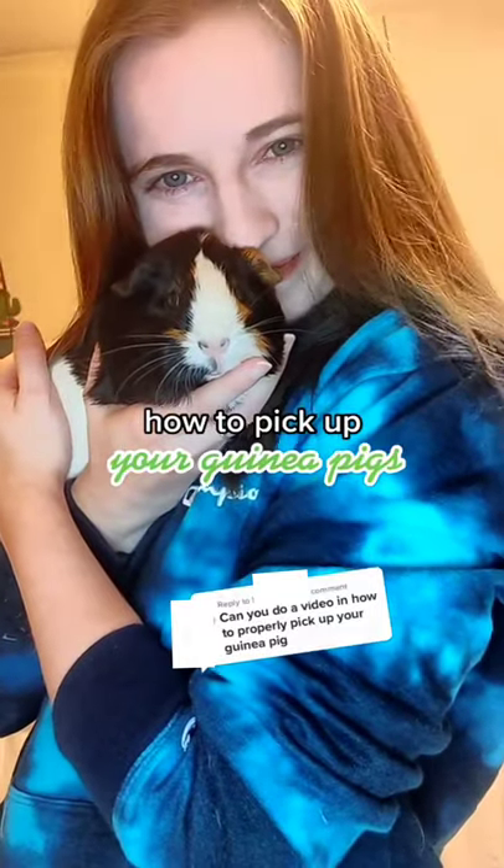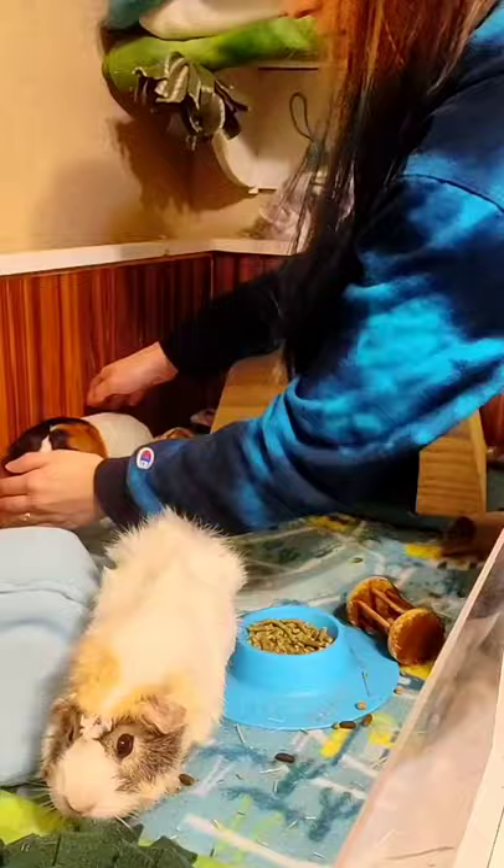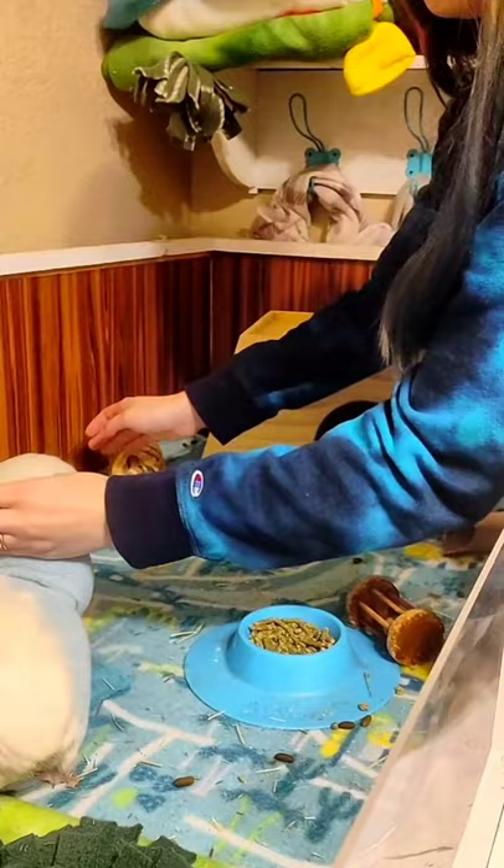Here's how I pick up my guinea pigs. Most guinea pigs don't like the process of being picked up, but once you're holding them, they're usually fine. So don't get discouraged if yours runs away from you.